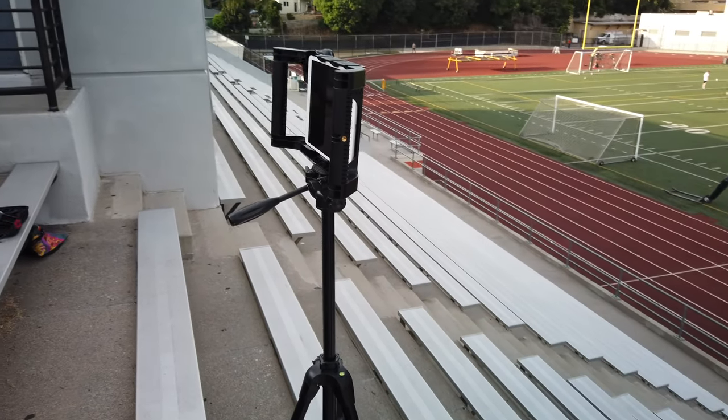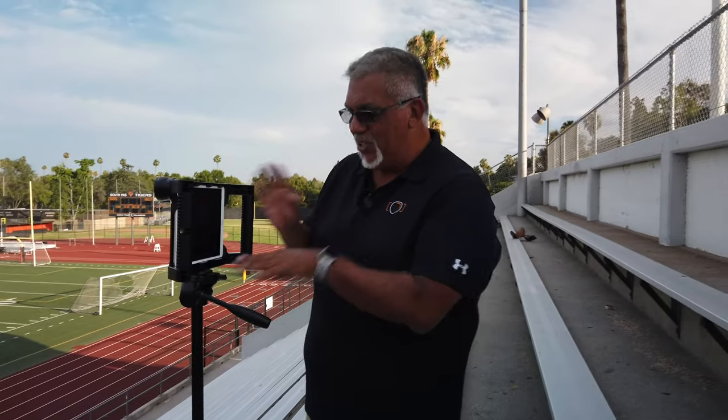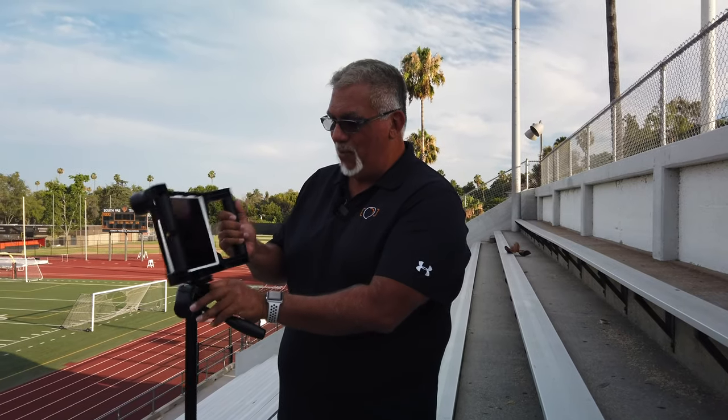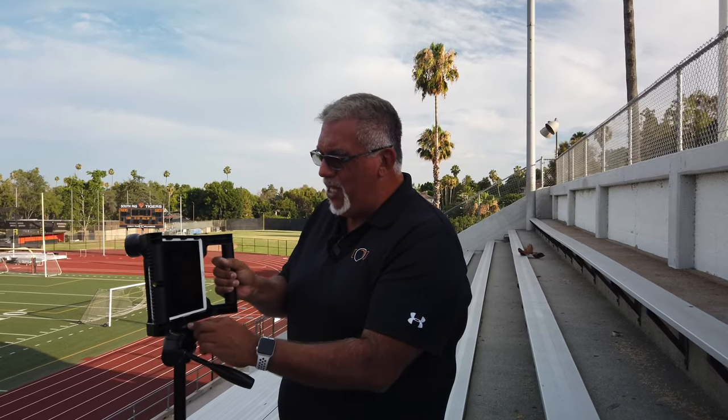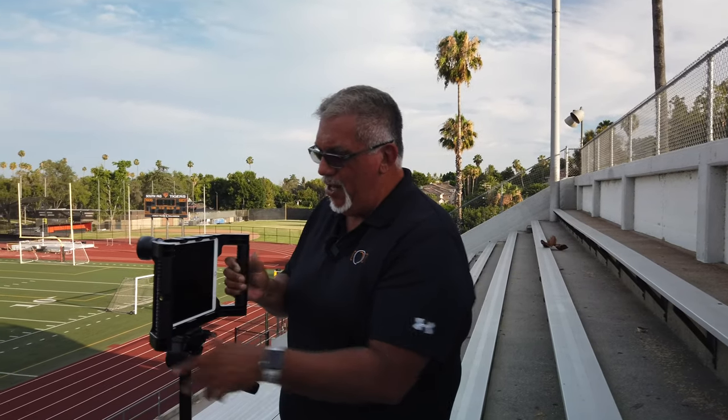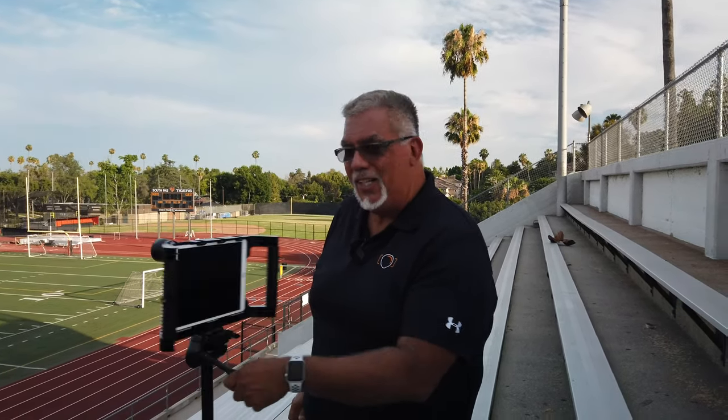So the coaches kit comes with the multi-use tripod. As you can see here I have it fully extended, which is really nice. It has a quick release plate so if I want to pull the iPad off I can go and walk around and shoot. But for sports we're gonna want to keep it on here so that we can follow the action. It's got a nice fluid head so you can follow the action.